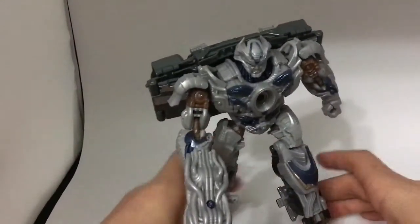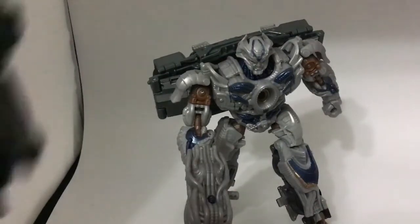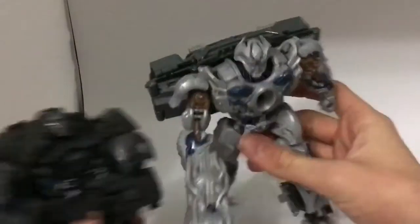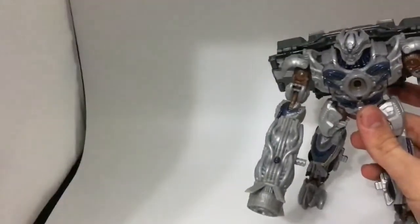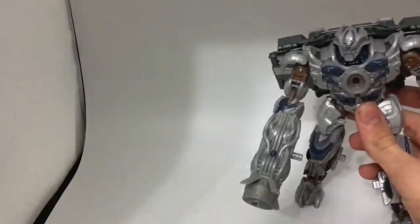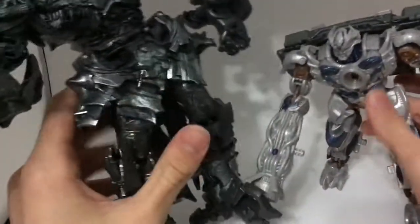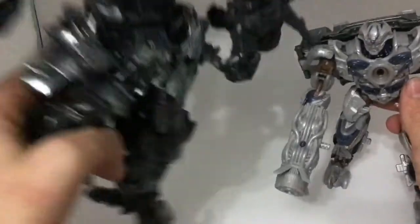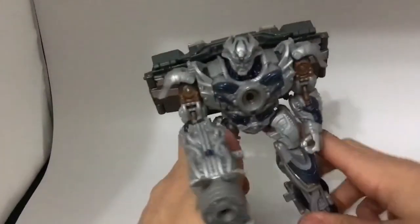I think he looks a bit better this way — you can choose how you do it. Let's get down to comparison. Here he is with Studio Series number 11, Lockdown. Here he is with Studio Series number 07, Grimlock. Sorry guys, Grimlock's too tall for my camera. Grimlock is a tall figure — I'll showcase that when I make a review on him.